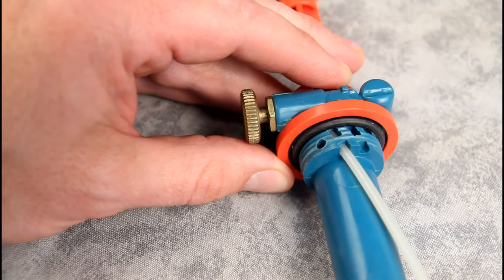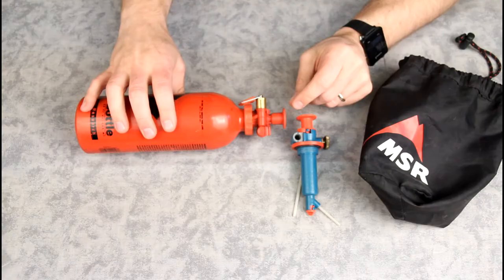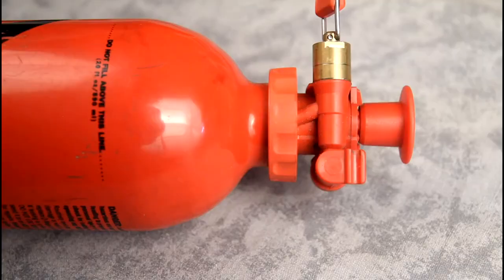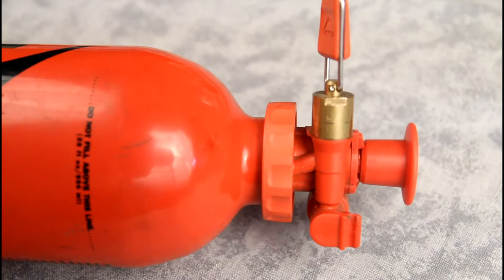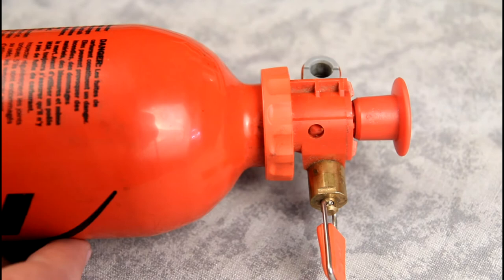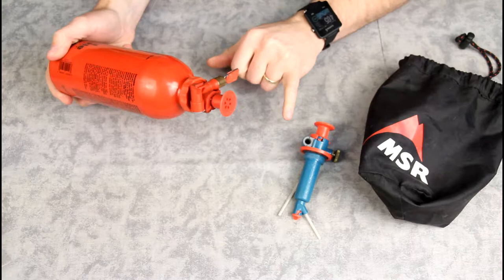With this newer style pump, I've been trying to be really careful to make sure when I'm loosening and tightening, I'm grabbing down around that knurled section that's designed for tightening — and not grabbing up here around the on/off valve or around the connection point for your stove, because that's where this one ended up failing.